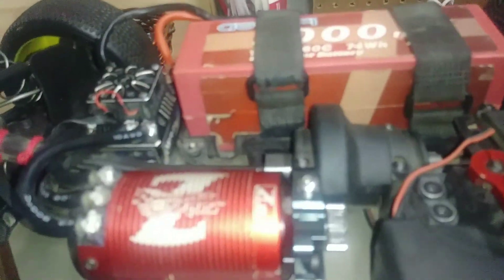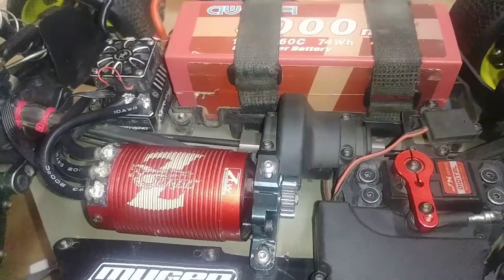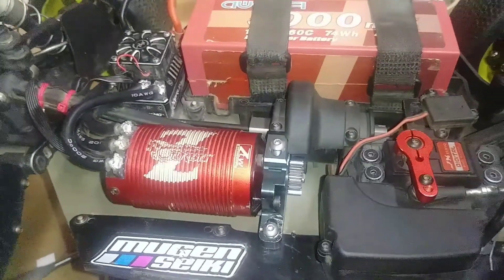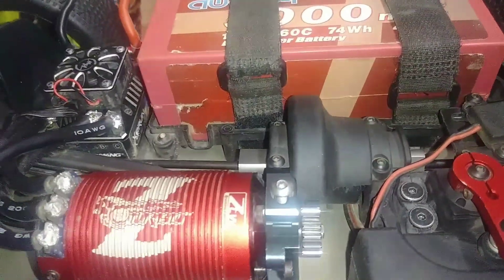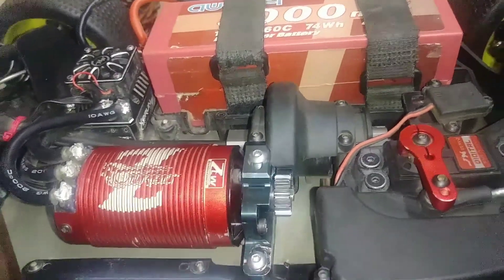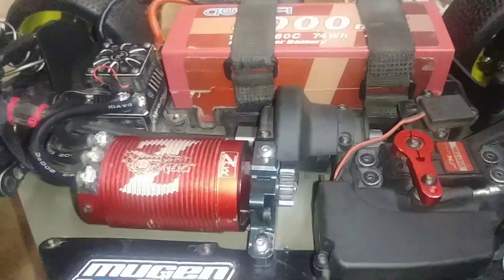So I took the center diff out — it was this back bearing right here that had locked up. I had quite a time trying to get the center differential out because that bearing had seized up in there. When I finally got it out, I replaced the bearing, tore down the whole center diff, put new fluid in it, cleaned everything up, and installed new o-rings.